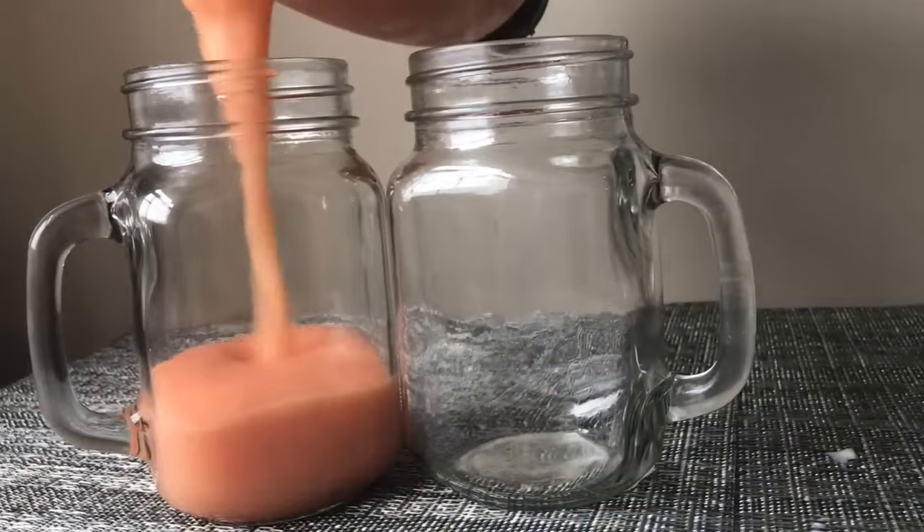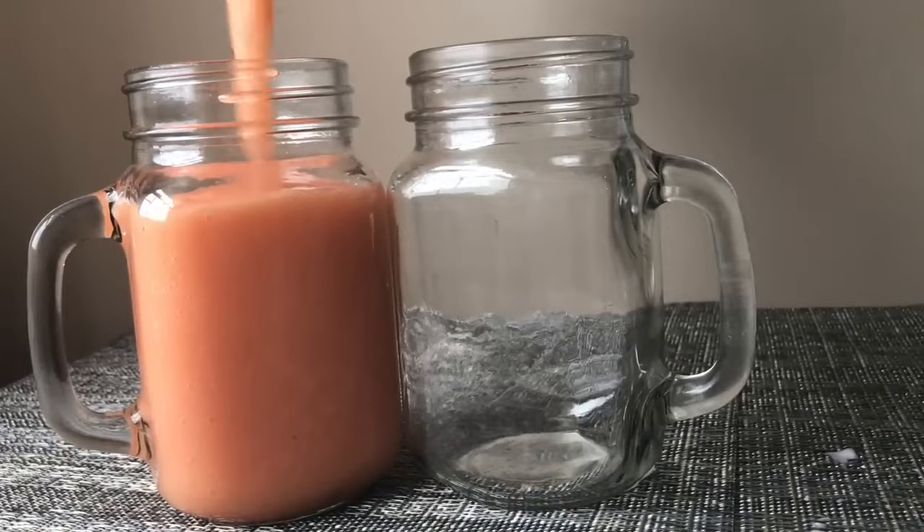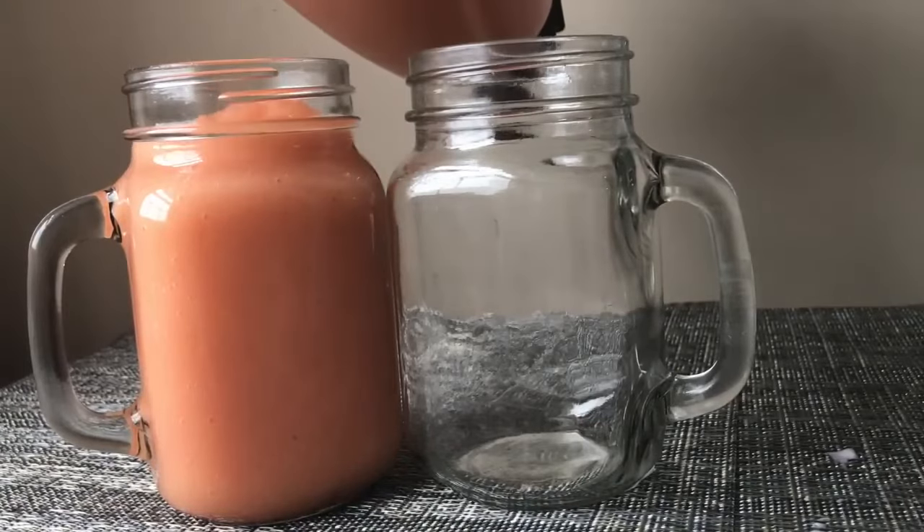Pour into your desired glass and enjoy. Doesn't that look delicious, guys? Perfect for the summer weather.